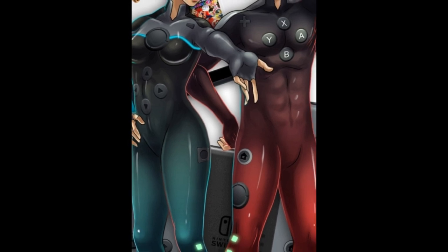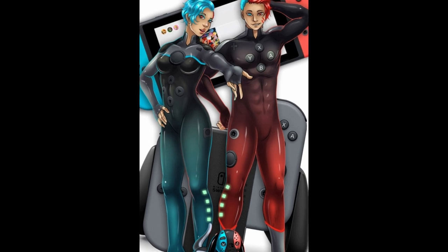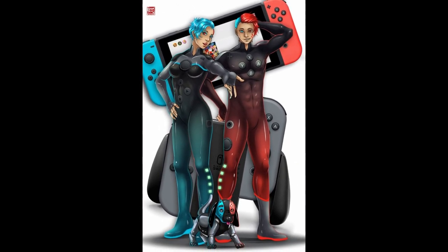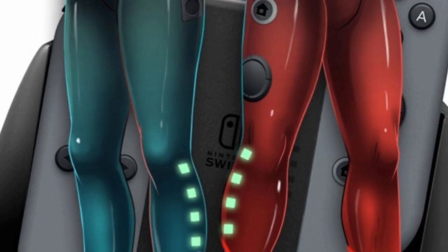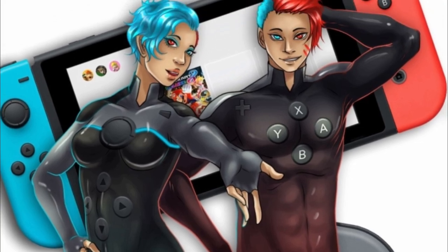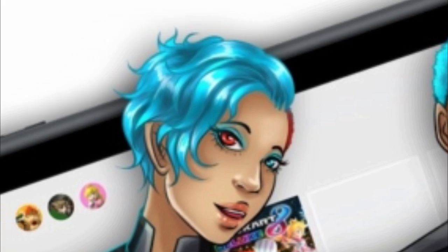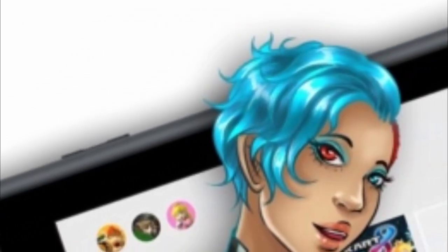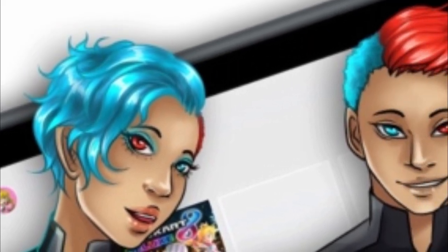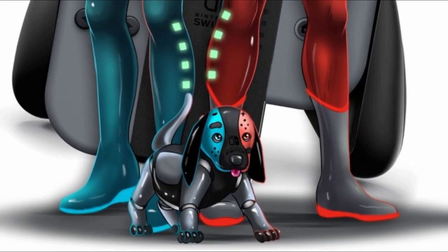This was a very cool piece. As mentioned before, the controllers were typically female and the handhelds were male — so what do you have with the Switch? You've got both a controller and a handheld. This is probably my favorite one because there are so many elements added together. If you look at their eyes, one eye is red or orange and one eye is blue. Same thing with their hair. And they got the puppy dog in there — that's pretty cute.